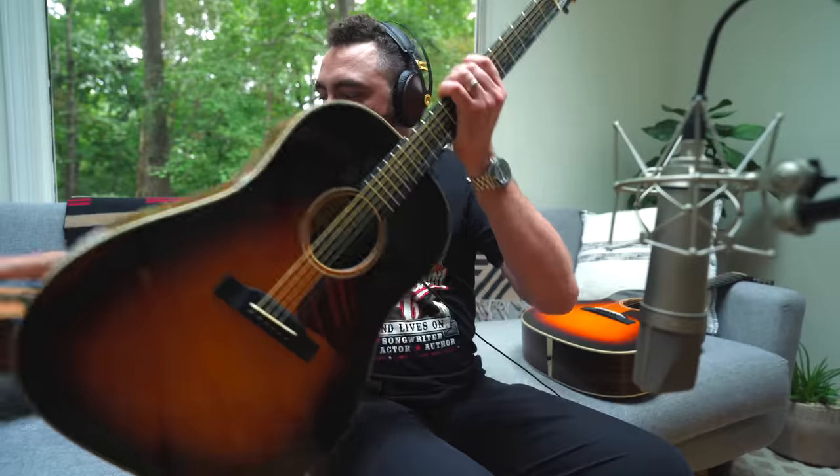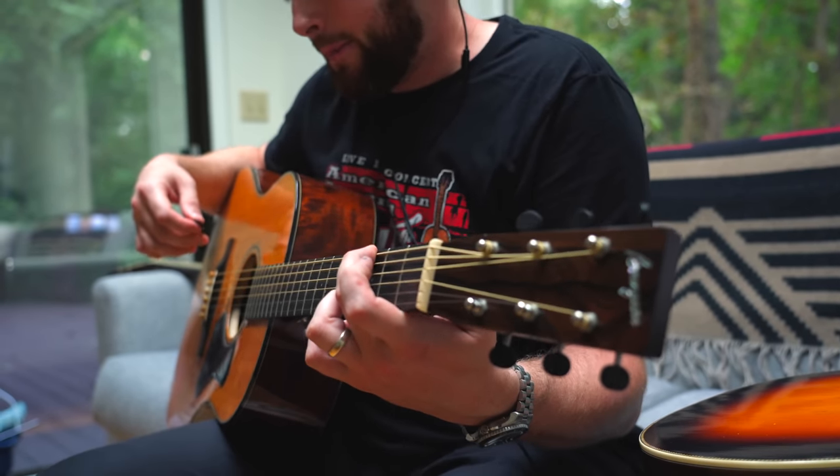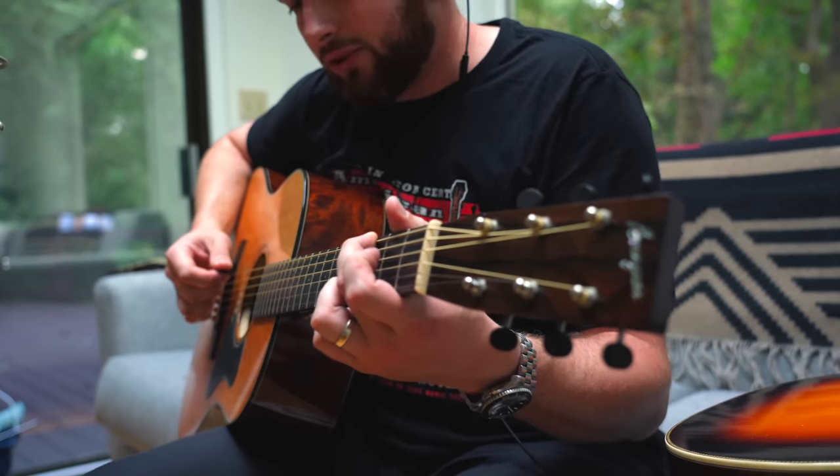Compare that to my Bourgeois — if I bought this guitar today retail, I think it would be around $5,000 to $5,500. That Eastman is around $1,800 to $1,900, depending on where you pick it up. But this has a similar sound and a similar feel.